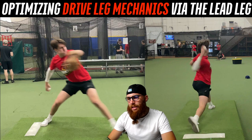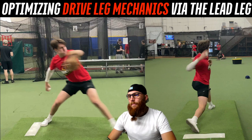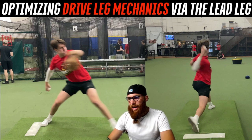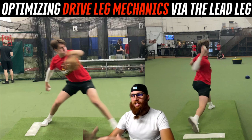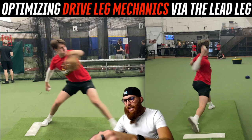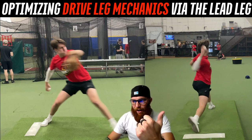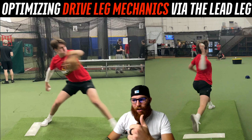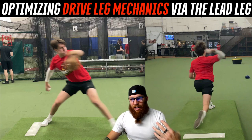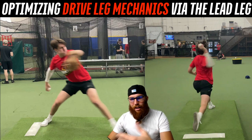With that aggressive lead leg early in the delivery, it's going to throw your body's timing, positioning, and alignment off. As we anchor down and hip rotation gets completed — pulling your trunk through — you're going to see the knee bow outward just a little bit, right there. That's what I would call not clearing the hips.